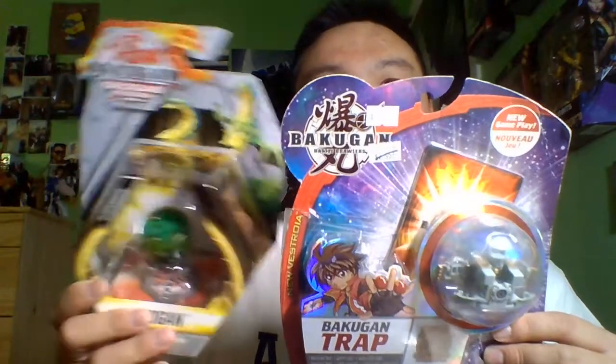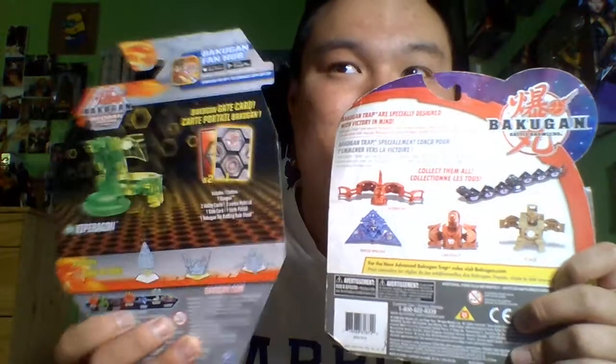This one just comes with a Gate card, while this one comes with two Ability cards, one Gate card, and the Battle Sheet rules. Here you have the back with some product shots. I found ArcLion, Surtaran, Stardogs, and Mutasec — I couldn't find Sluggler.